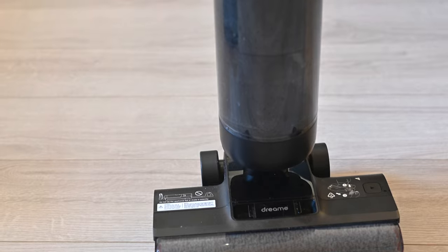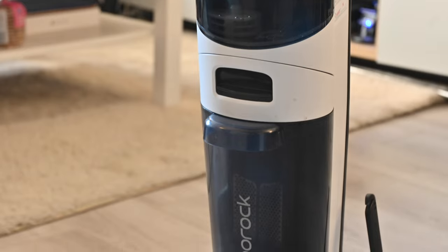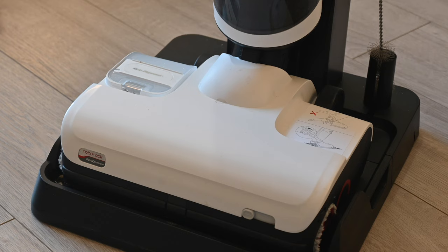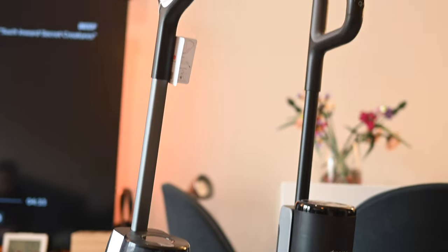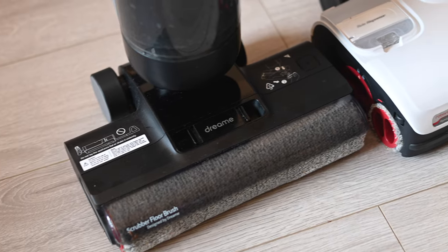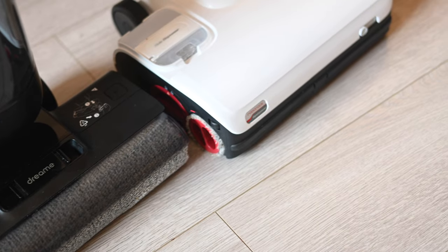Starting with the Dreamy H12 Pro — what I like about that machine, or what aspects I prefer in the Dreamy over the Roborock. First on that list, and although it's probably not the most important thing, is aesthetics and looks. Between the two, I really prefer how the Dreamy H12 Pro looks versus the Roborock Dyad. It looks really sleek. I love the black color as opposed to the clunky white plastic everywhere with the Dyad Pro — it kind of reminded me of those old boxy CRT monitors. The Dreamy also has a lower profile, so it is slimmer and takes less space.